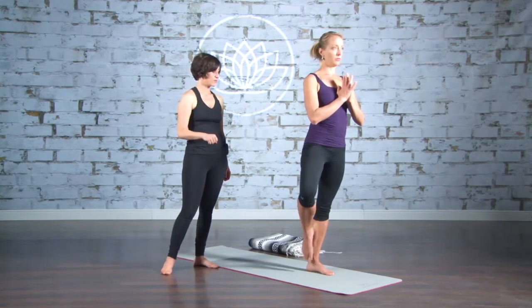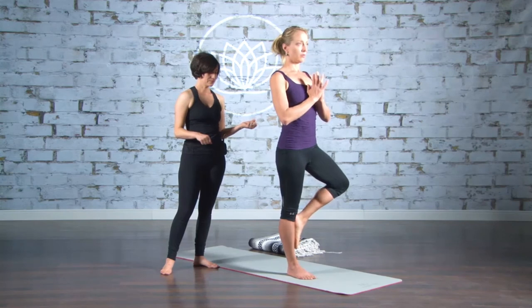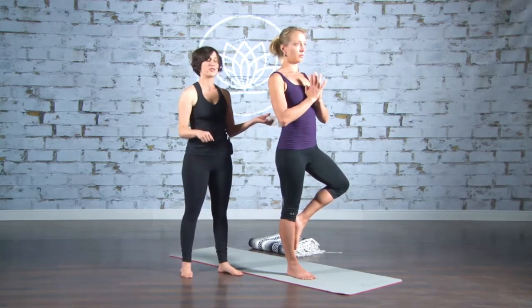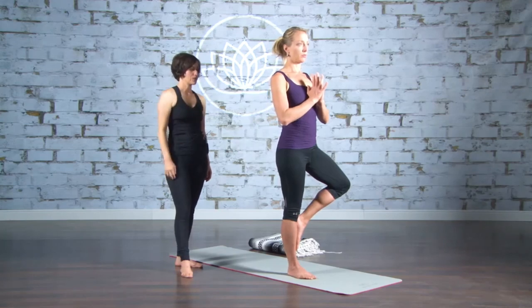Right foot down, other side. Shift right, take left foot up, inner shin or inner thigh. And just find your breath. If you're falling out, no worries. Don't judge yourself. Just focus on exactly what you're doing and your mind.